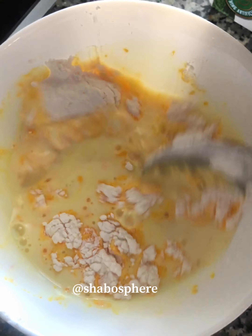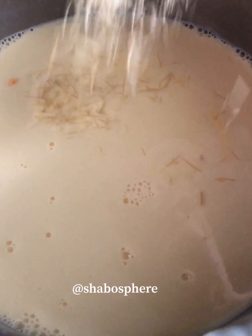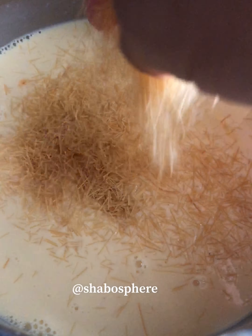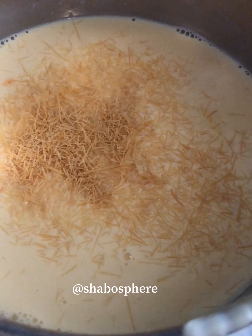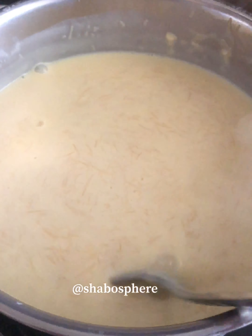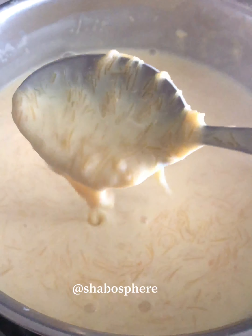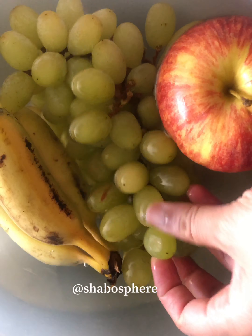We'll also add in crushed vermicelli to get a faluda texture. Since I don't have faluda sev, I'm using thin crushed vermicelli instead — it cooks up really fast. You can cook both the vermicelli and custard together to the desired consistency; it will thicken further once you switch off the flame.